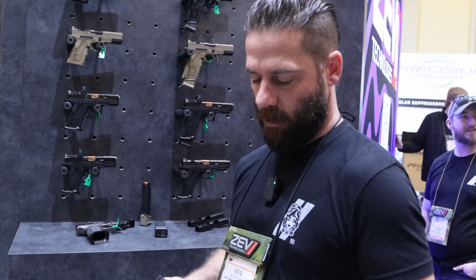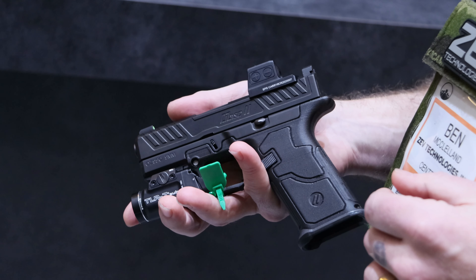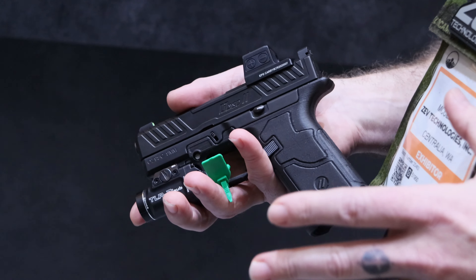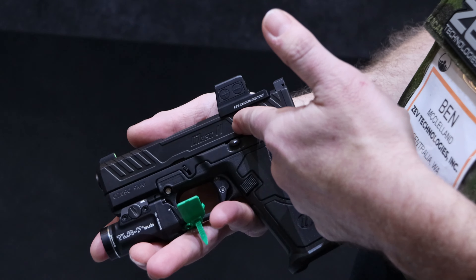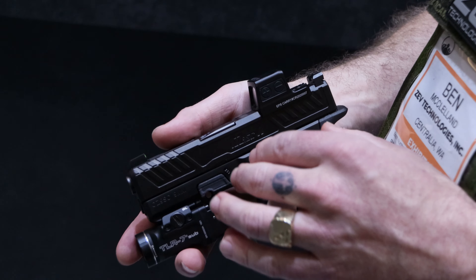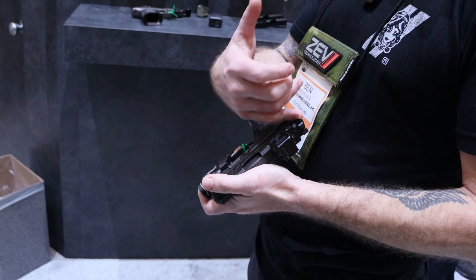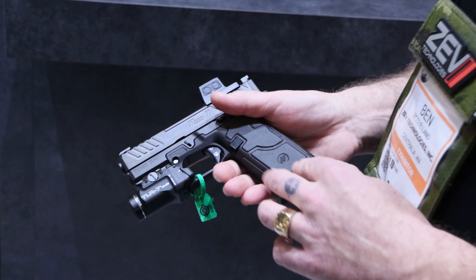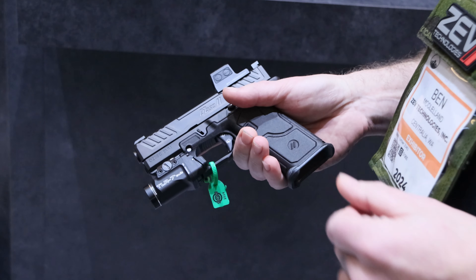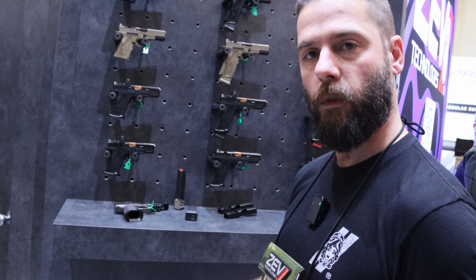Something else we brought this year is a prototype — it's not in its final design form yet — but we wanted everyone to see where we're headed and know that we are thinking about the smaller slimline pistols. In essence it will do the exact same thing as our full-size OZ9: it'll have a serialized chassis system, multiple options with the grip module, same with the slide and barrel. Once it hits the market, we'll start introducing other designated optic cuts for the slide. The grip is basically a 43X size, currently 3D printed since it's just a prototype. Once we bring these to market, we'll likely be doing both a polymer and an alloy aluminum grip module, like we did for the full-size this year.